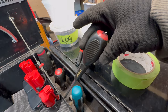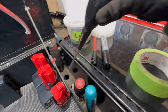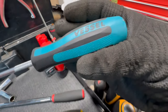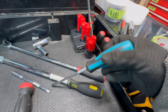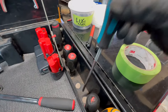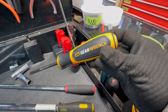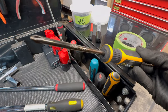Some Cummins screwdrivers came in a toolbox I bought — I drew on the tops so I know which I'm grabbing; they get used for rough work. The Vessel Megadora has a non-slip handle with JIS (Japanese Industrial Standard) size tips — if you're working on Japanese cars or fasteners, you'll need a JIS screwdriver. There are also GearWrench impact-style screwdrivers where you whack the hard plate with a hammer to free a stuck screw, and I've got one in Phillips too.